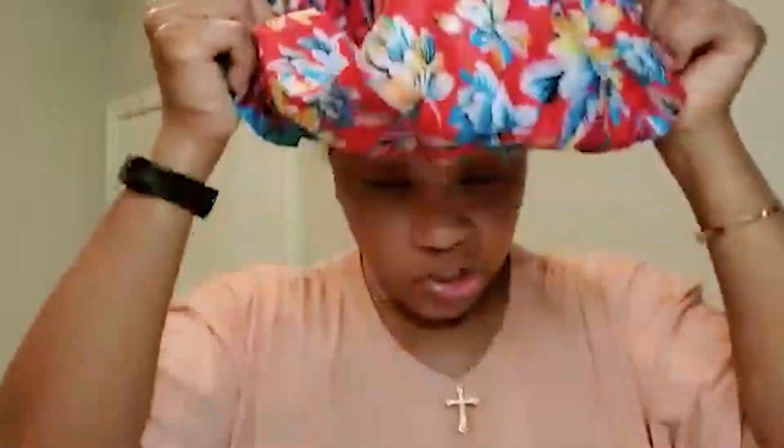I'm about to put this up in a bun and put on my cap. I'm gonna put on two shower caps because I want as much heat as possible. I'll be back in one hour.